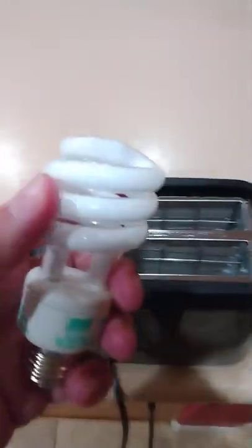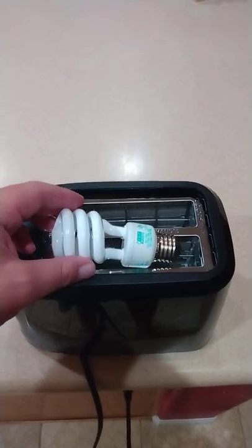Get our CFL bulb. Put that in there like that.